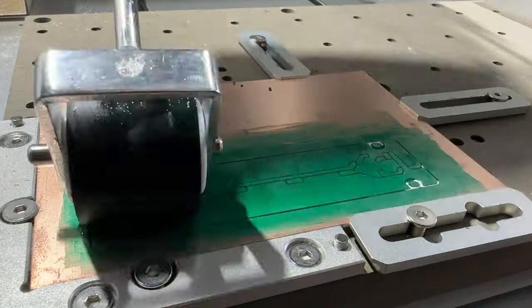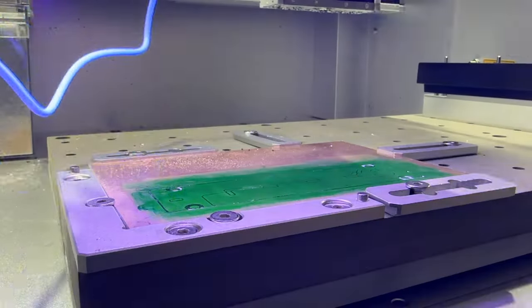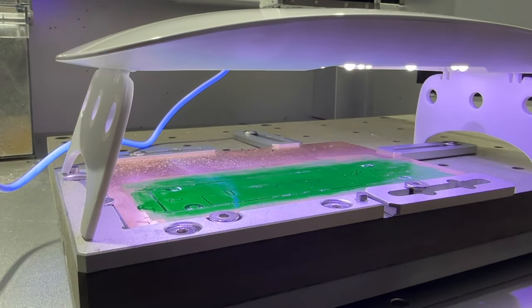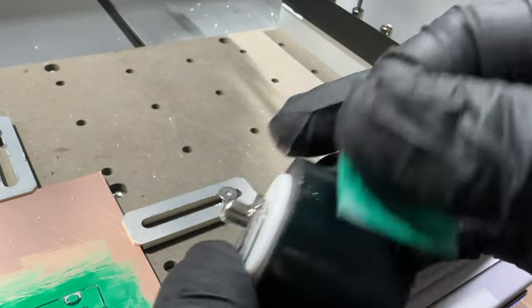Typically two to three layers should provide an effective solder mask. A mask layer should cure in approximately 15 minutes, though that time will vary based on how thick a coat you apply. Any excess UV mask on the roller or clamps can be cleaned with alcohol wipes.